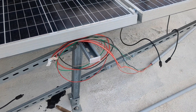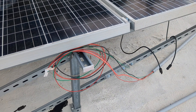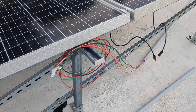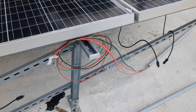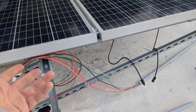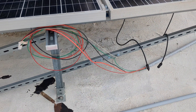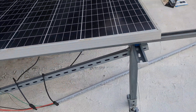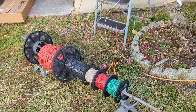Over here all we need is a positive and negative, but I ended up running three more number 14 lines because I'd like to use the solar and run a 120-volt outlet up here just for future use — or if not, we just leave the extra conductors in place doing nothing. But yeah, that is the intention.